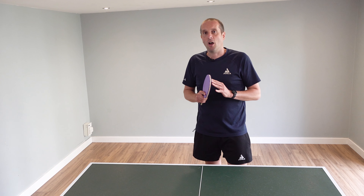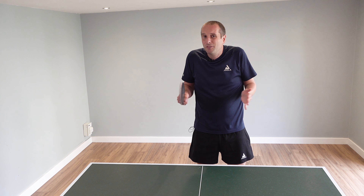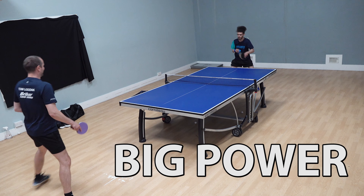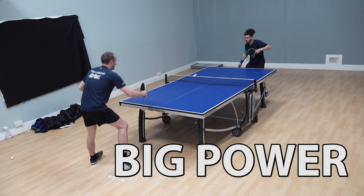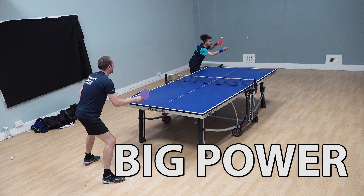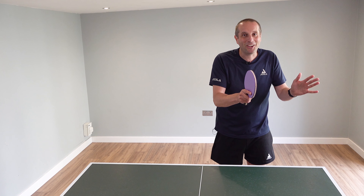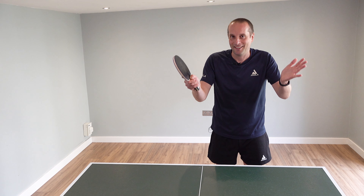What's interesting about Tyler is that he's not very big, but he's able to use his small frame to get an awful lot of power on his forehand attacks. How does he do it? Let me pass you over to Tyler and he's going to share his secrets.